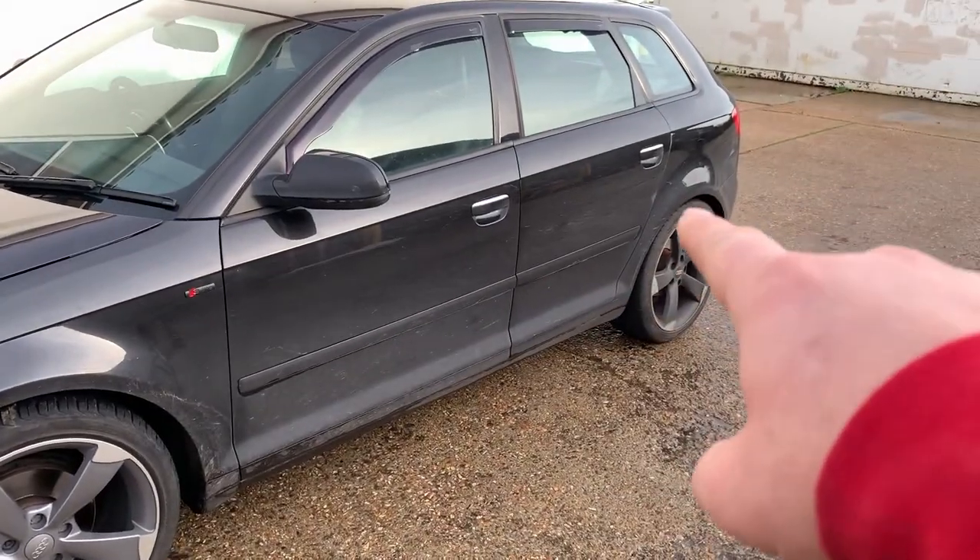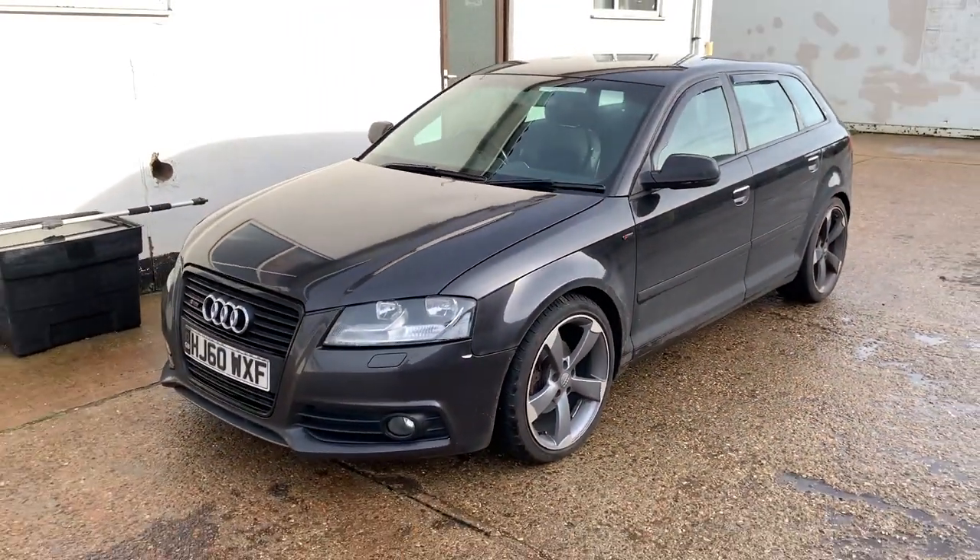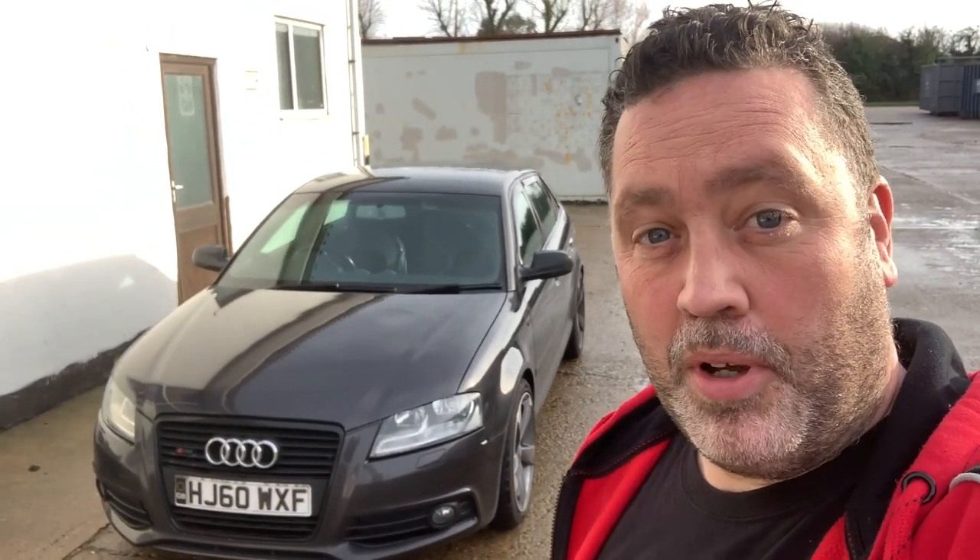How's it going YouTube? I lowered the car the other day by about 40mm. It's closed up those gaps a little bit - it's not exactly slammed but looks a lot nicer. Today let's talk about the MR2, shall we?